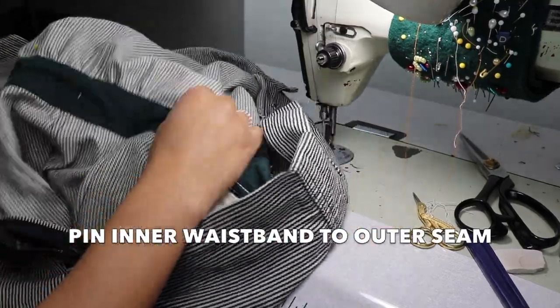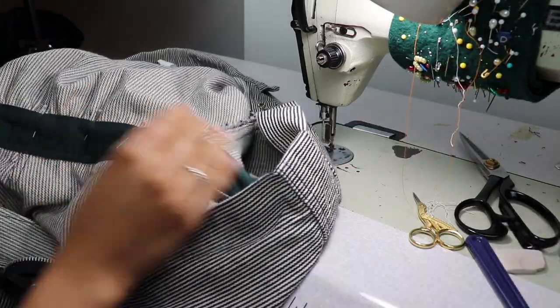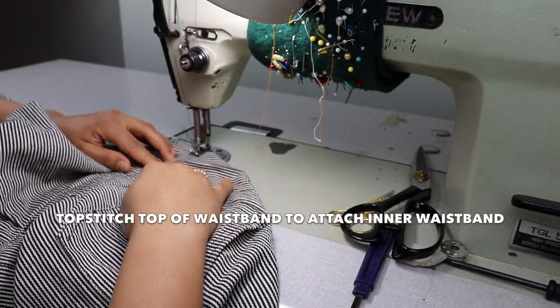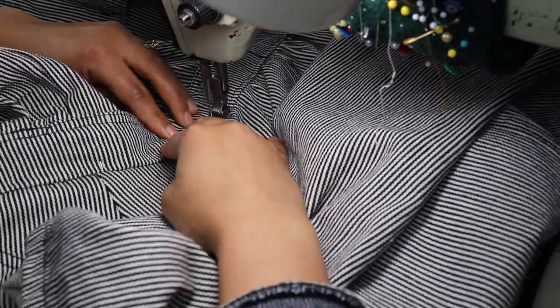Next, I pin the inner waistband to the outer seam that was just created. I topstitch through all thicknesses, making sure that the inner waistband is in place as I sew, and also remove pins as I go along.